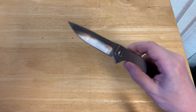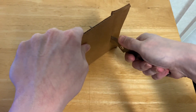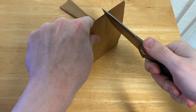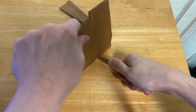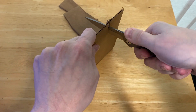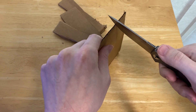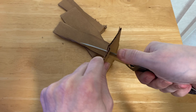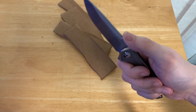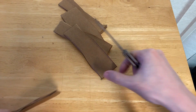So, how good is the ZT-0450? As we can see here, it absolutely is slicey. We are dealing with a flat saber grind, but it's pretty slicey, pretty thin behind the edge, and it's nice. As you can see here, I actually prefer this grip right here with my thumb right there. We do have some jimping — it's quite usable, quite good.